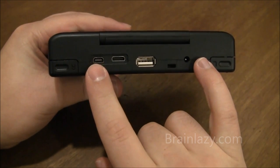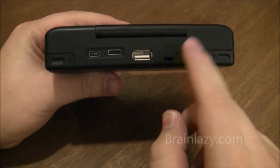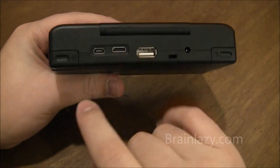You can charge via both the USB on-the-go port and the PSP charger. This is just a standard PSP charger, so anything you buy — they do give you one, so you don't have to worry about that. This is a mini-USB, not micro-USB, and you can charge via that as well.